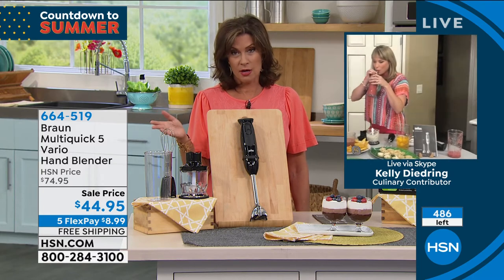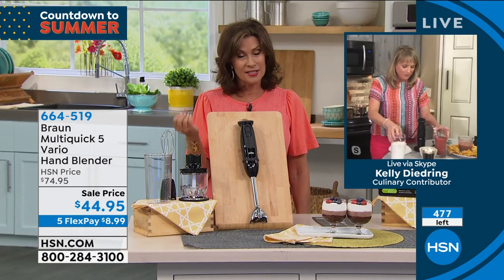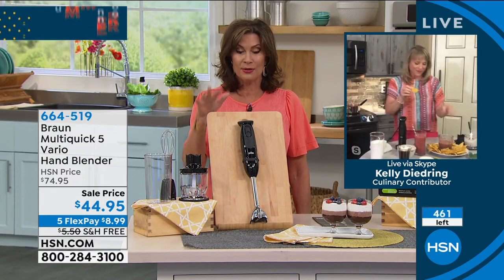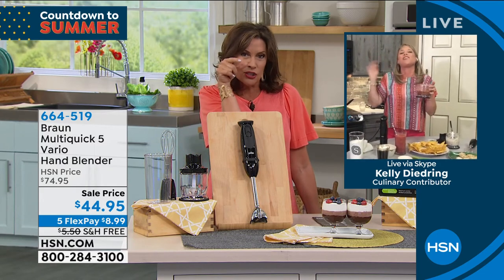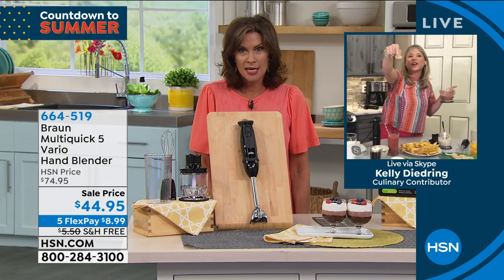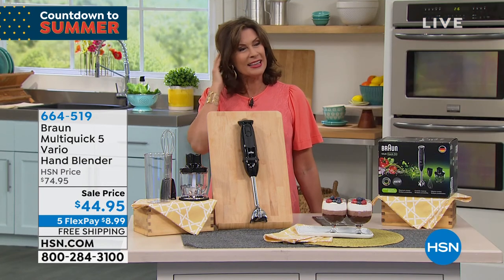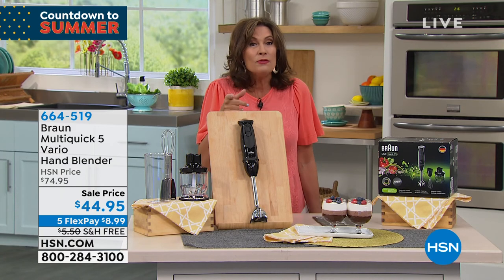I have more than that number of you online right now trying to get through. Express ordering, HSN.com, the HSN app if you hope to get this. We will keep you posted throughout the rest of the hour — but don't miss it. Kelly, fabulous to see you. I want one of those little chicken salad things in the filo — that looks yummy. I'll save one for you. Stay in the ordering process for this — you do not want to move.